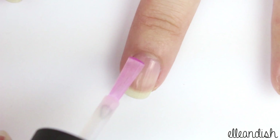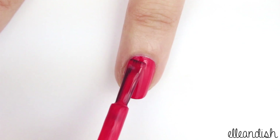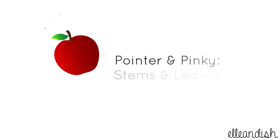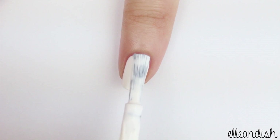First, apply base coat to all your nails. Then, paint your thumb and ring finger with a bright red polish. For the pointer and pinky fingers, apply white as your base color.